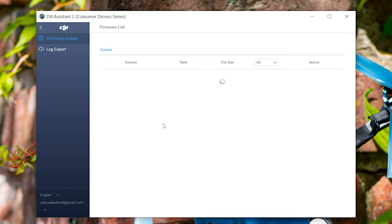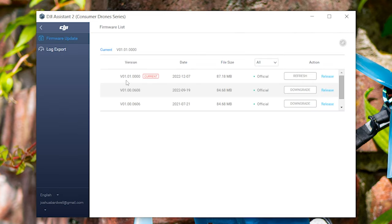Here in DJI Assistant, if we click on the Air Unit, we can see that the latest firmware is O1.01.0000. The problem is that that is the firmware that unlocked the ability for the Caddx Vista and all of the other Air Units of that generation — basically all Air Units but the O3 — to bind with the new goggles too. But that also breaks backwards compatibility with the V2 goggles. In other words, if you have the V2 goggles and you want to use a Vista Air Unit, you cannot update to O1.01.0000.